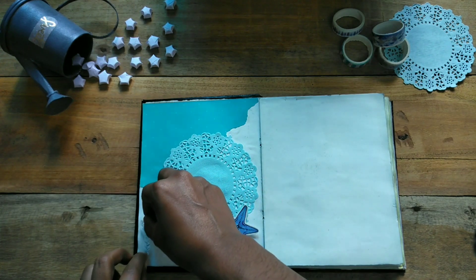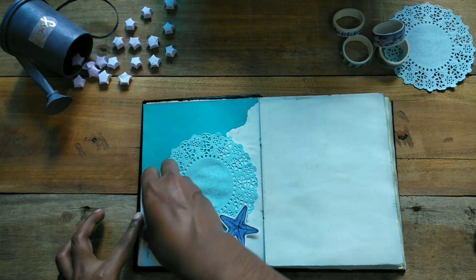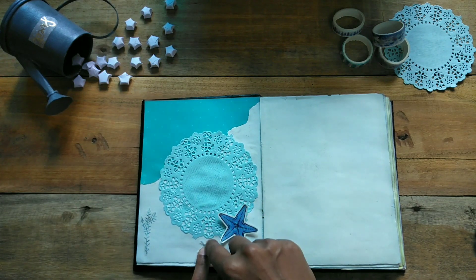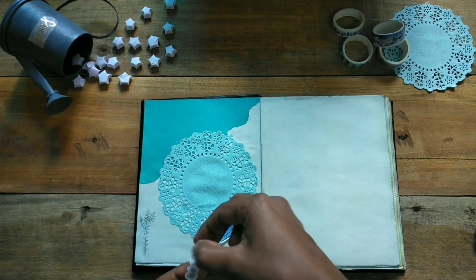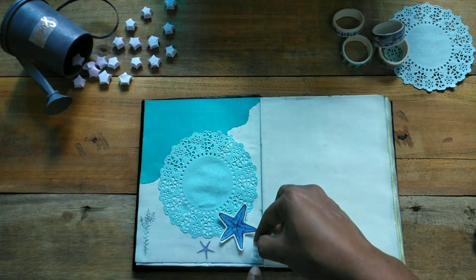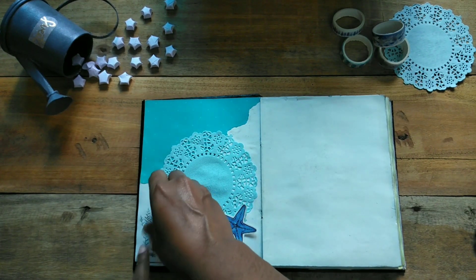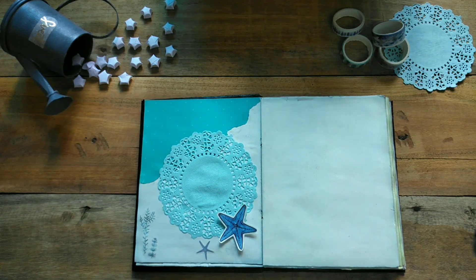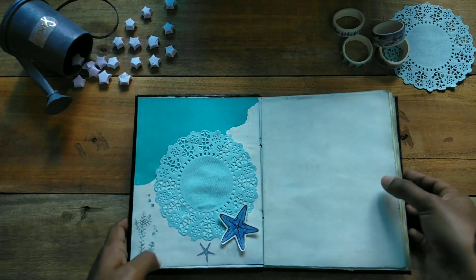I am going to add some stickers and put it on the table. I will install the stickers. Then I will store the stickers.